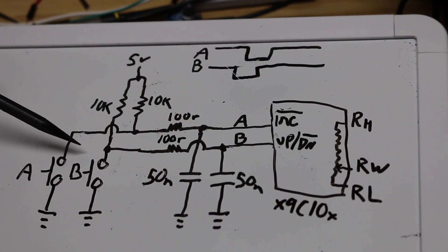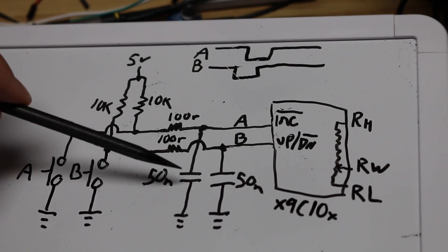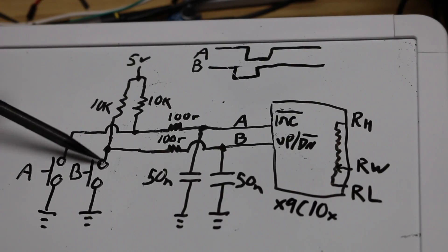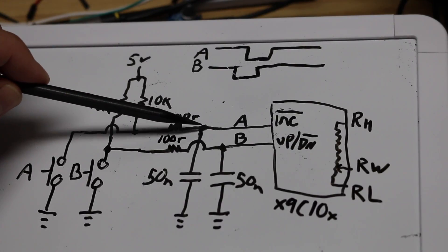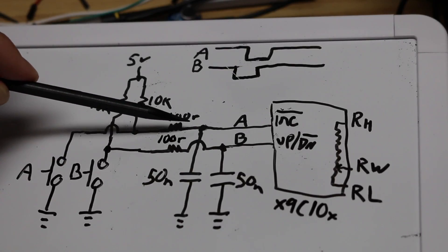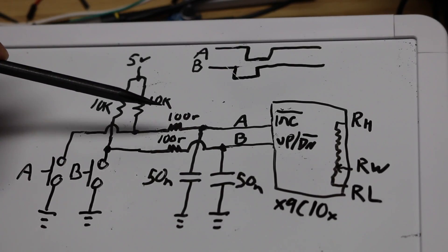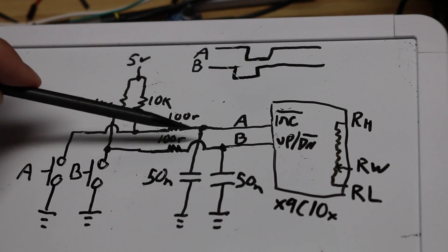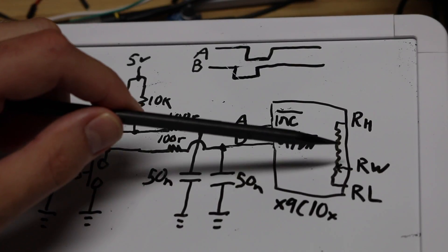When we hit the switch and bring this to ground, we override the 10k pull-up, and we're really trying to short a capacitor across ground through a 100 ohm resistor. That's a negligible time constant — it's going to go really quickly — but it will limit the current through the switch. I'm not sure the rating on these typical rotary encoders, but I think the contacts can do 100 milliamps, so I'm going to limit this to 50 milliamps. With 5 volts and a 100 ohm limiting resistor, 5 volts divided by 100 ohms is 50 milliamps, which should be safe for the contacts.